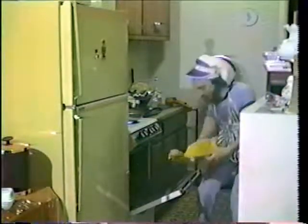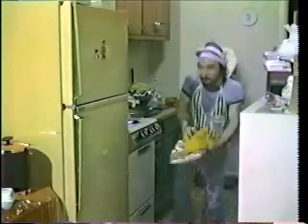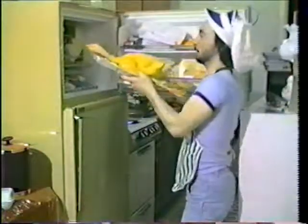Let me check on that duck to see if his goose is cooked. I'll fix you — I'll freeze you!